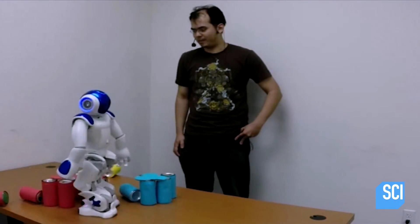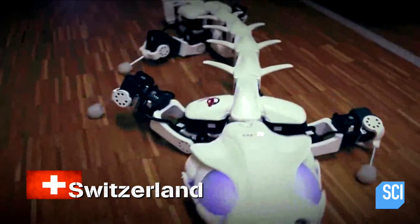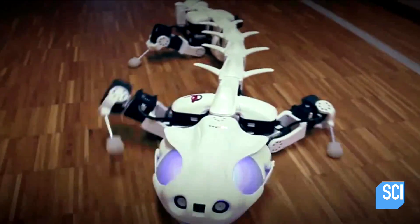Salamanders are cool. Robots are cool. Robot salamanders are awesome. I respect this robot and fear it slightly.